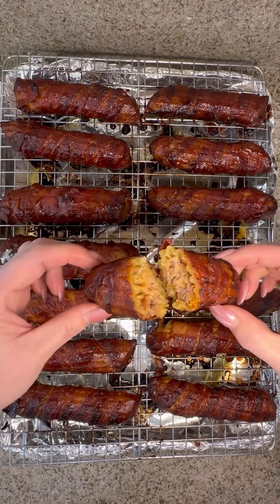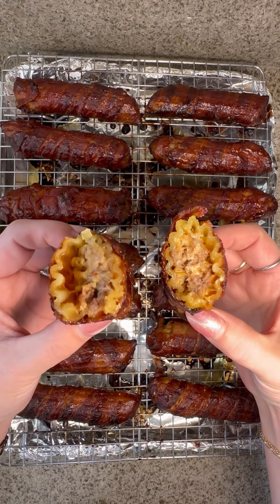Also, I forgot to mention you will need two packages of manicotti. Serve hot and enjoy!